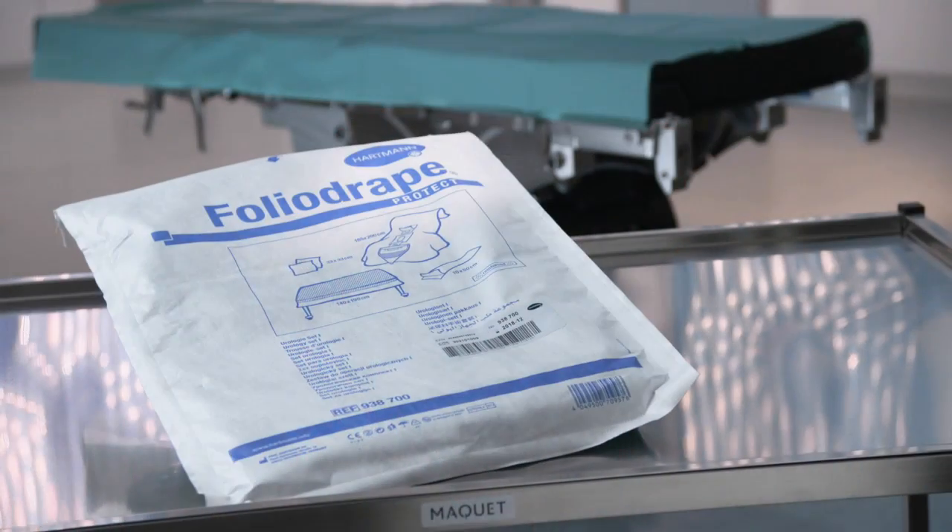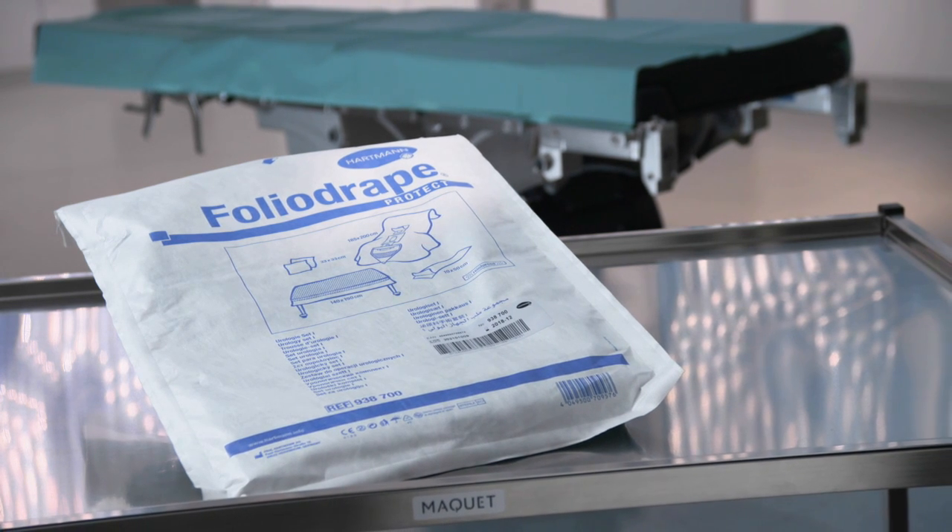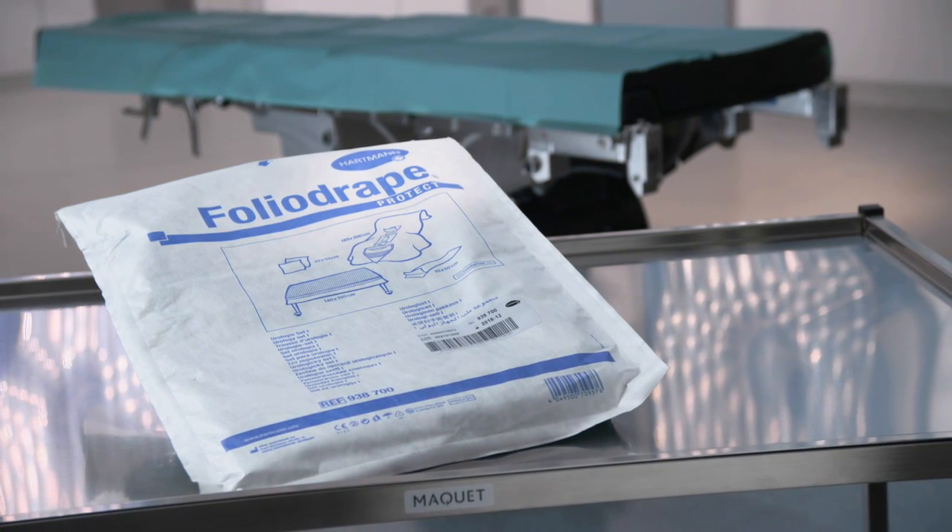The FolioDrape Protect Urology Set 1 from Haltmann — for more efficiency in your operating theatre.